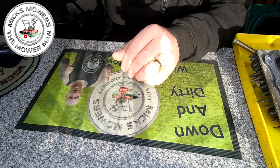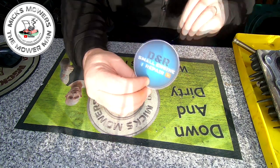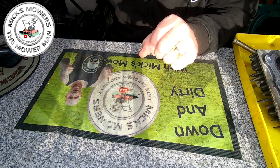Before we go any further, I've just got a letter through the post from my man over at DNR Small Engine Repair — that's his new sticker. Go and check out DNR Small Engine Repair, my mate Dave, he's very cool. Quick slurp of the coffee — yummy.